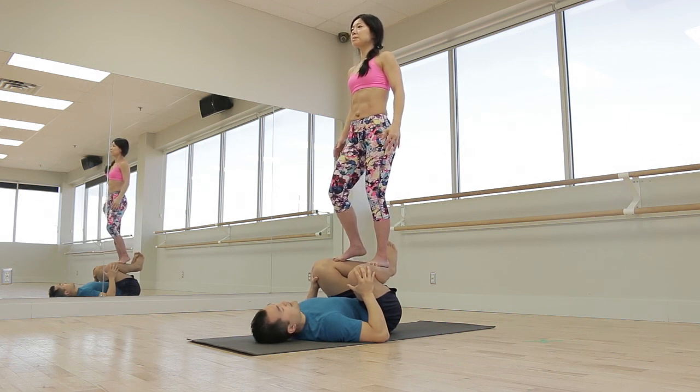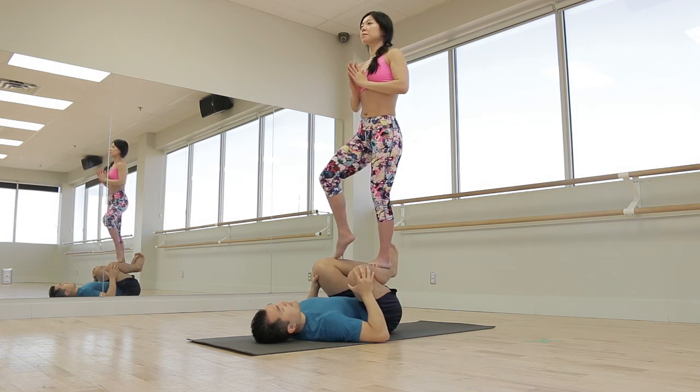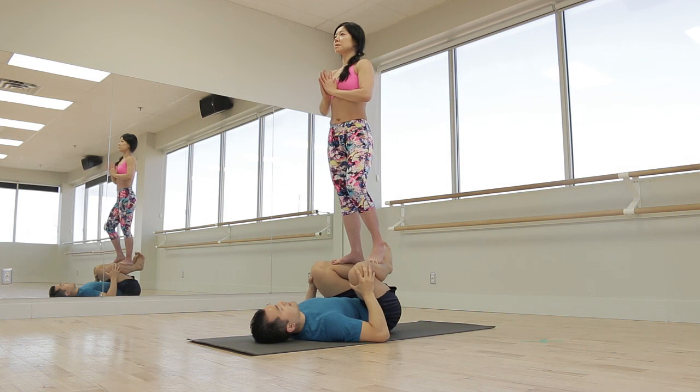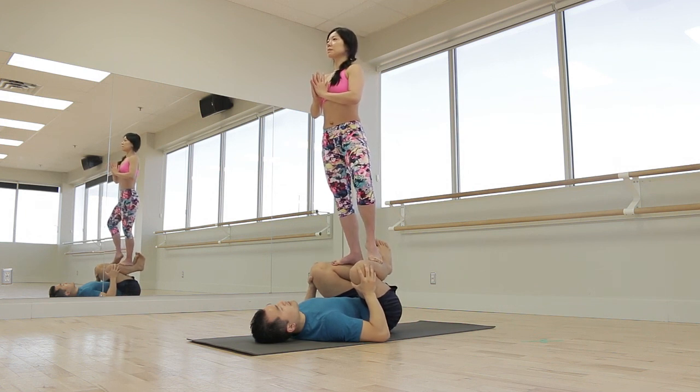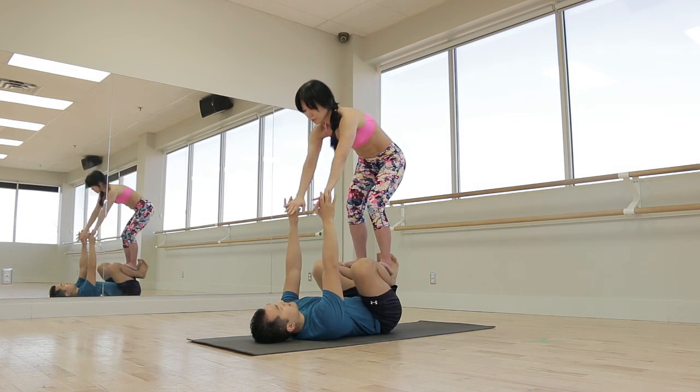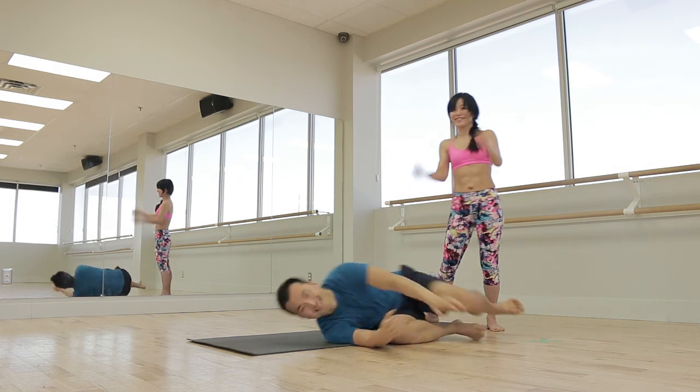She comes back down, opposite side — don't be in a rush to take the foot, make sure you feel your balance. Then she comes back, we grab hands, and she lowers all the way to the ground. What you didn't see there was the struggle it is for the base — it's a great hip opener. When you go through that standing sequence it can be very challenging, so I recommend you break it into sections so the base can find it more manageable. That's it for this episode — tune in next time for our next Acro Yoga pose. Take care for now.